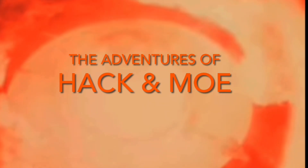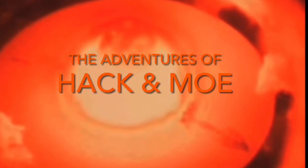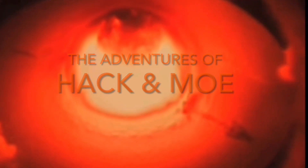The Adventures of Hack and Moe — coming to NorCal Refrigeration and HVAC YouTube channel. Stay tuned for episodes.